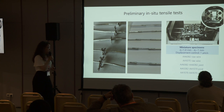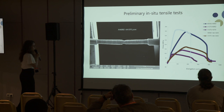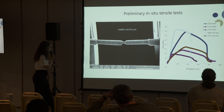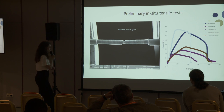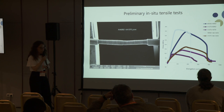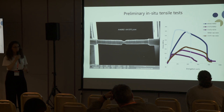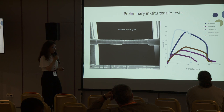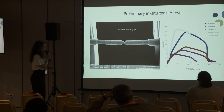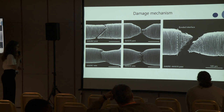How did we test them? With a small machine like this that we can put inside the SEM and look in situ at what is happening. So we were able to monitor in real time how the damage mechanism was happening. This is the case of the mixed joint — the 6082 towards 1070 alloy. We also got some results for the stress-elongation curves, but these have to be considered preliminary because we need a higher statistical sample, as we only tested a few specimens for each type.